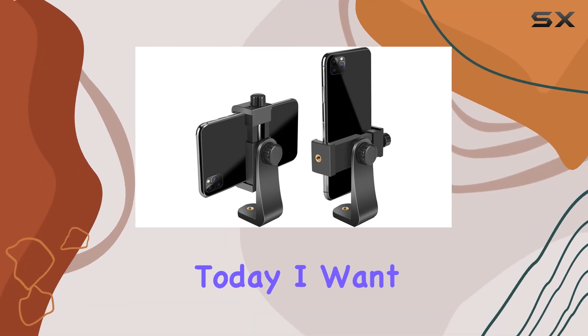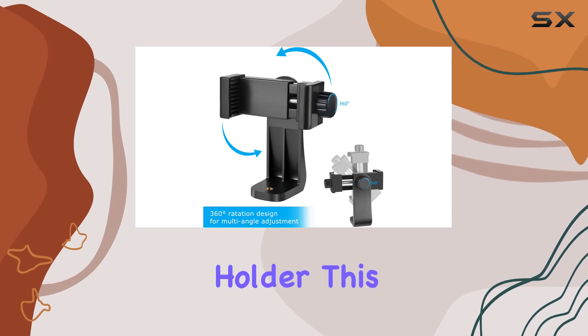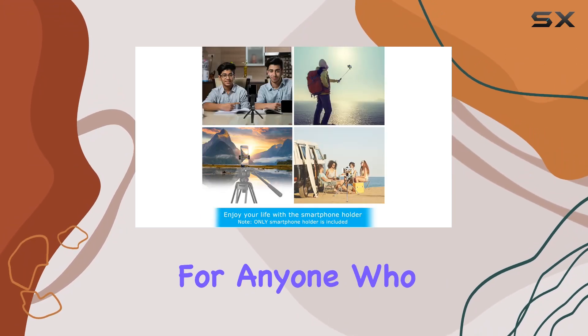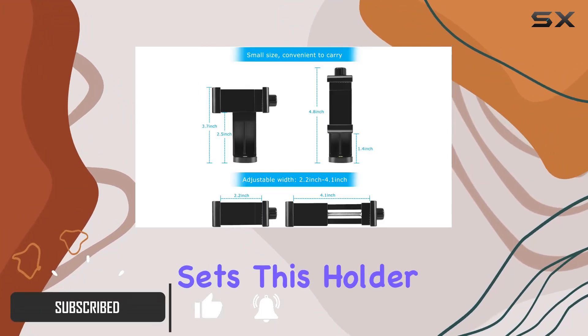Hey everyone, today I want to share my experience with the Sharing Moment Premium Smartphone Holder. This versatile tripod mount adapter is a game changer for anyone who loves capturing moments on their smartphones or cameras. What sets this holder apart is its adjustable design.